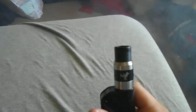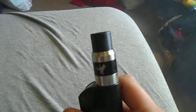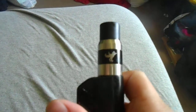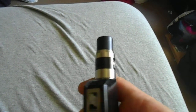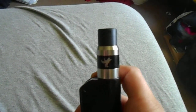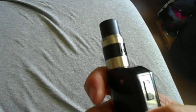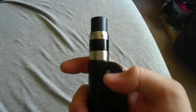Hey, what's up guys, it's Shenlong here. I'm going to do another review today. This is going to be on the Dark Horse RDA clone that I received from GearBest.com. I won the contest, got second place, so I ended up getting it for free. I'm going to do a review and tell you what I think about it.